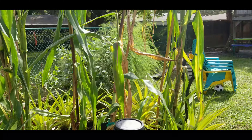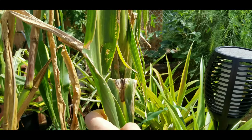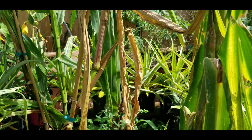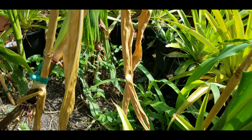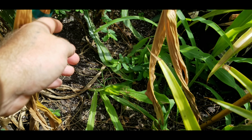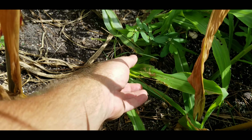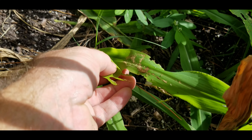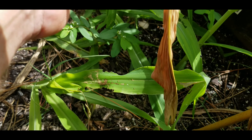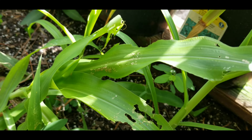One of the biggest problems that I could use some help with — if you look here at the leaves, see that? That's from caterpillars chewing the leaves up. I've got some new sweet corn that I planted, probably about three weeks ago, give or take. But as you can see, see all that brown stuff? That's caterpillar poop. And you can see they're chewing the leaves apart. And there's more down there. It's just horrible.